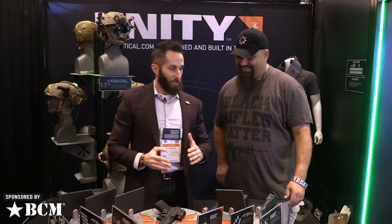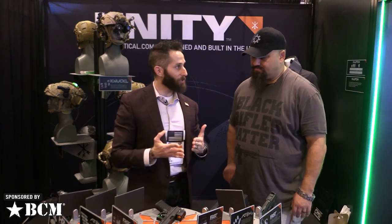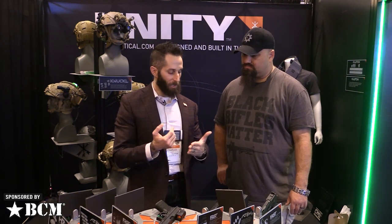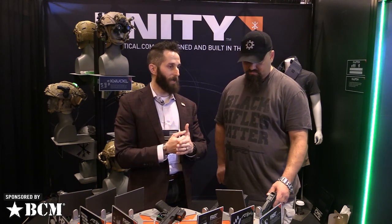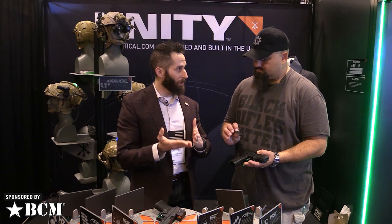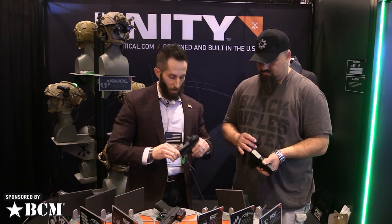ADAM 2.0 is also an open license. If you're an OEM or custom shop, you can sign up with Unity Tactical and become a licensed ADAM partner — you get the CAD files, just like M-LOK, and you'll be able to offer this to your customers. We supply the steel nitride plates, and you can cut the ADAM pattern into virtually any striker-fired pistol. Right now the only striker-fired design ADAM 2.0 is not compatible with is the Springfield XD series — almost everything else is good to go.